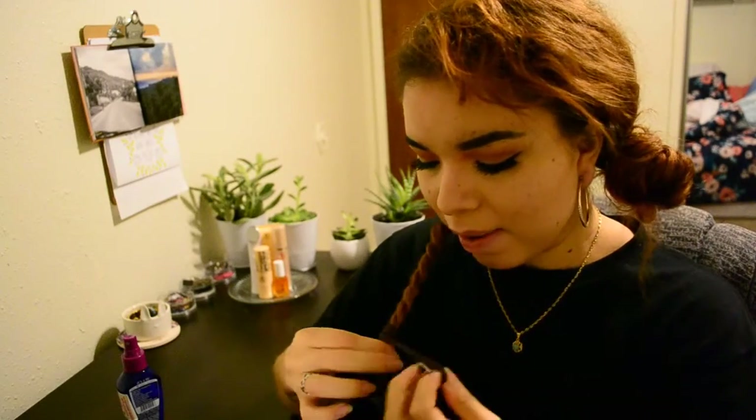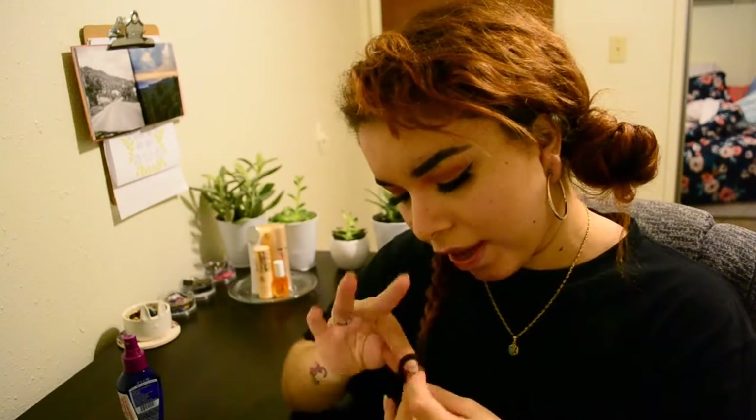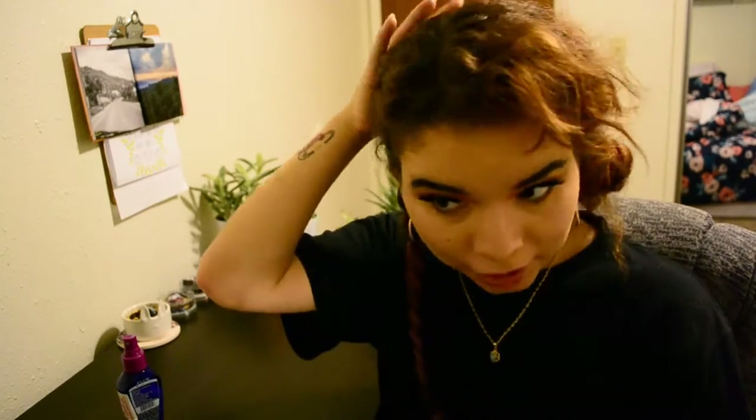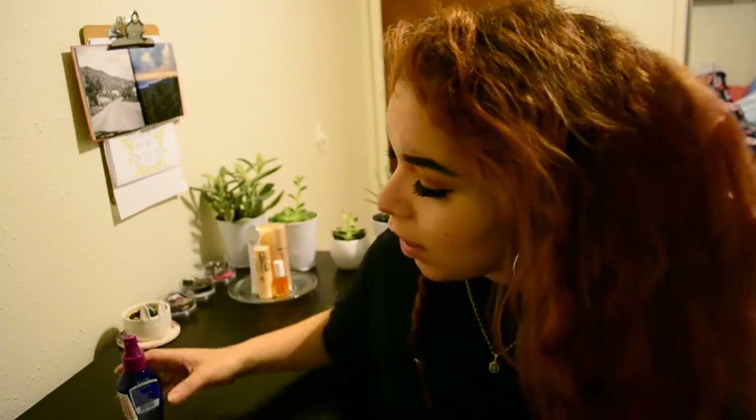We tie it up with a scrunchie. My hair is super thick, and the good thing about thick hair is that it holds a shape — so when I put it in like this, when I take it out it's going to have beautiful waves. The bad thing is it also holds a shape from the scrunchie. If your scrunchie is too small, your hair will look singed at the bottom — wavy, wavy, then straight. You want a big scrunchie — the thicker the better — so it doesn't leave a harsh line.